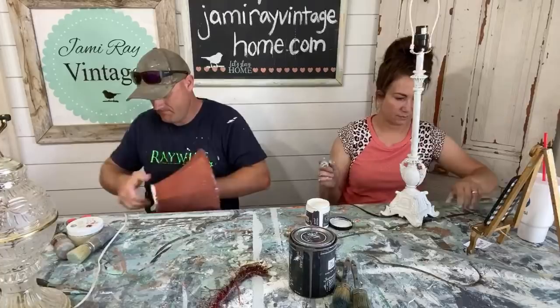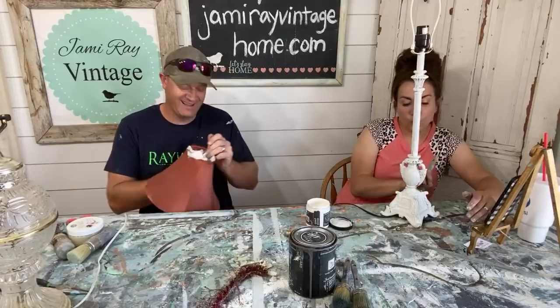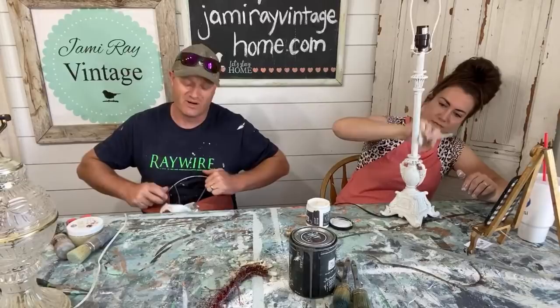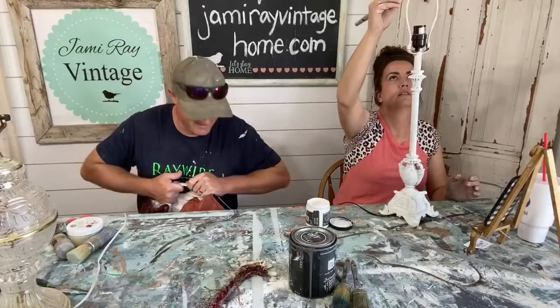Jessica said she was watching and didn't even realize we were live — I guess that means our live videos are getting better. You know it's live when I wander off and go get stuff, because in an edited video I would cut that out. Right now we're doing faster edits on the edited videos because we're all hands on deck trying to get the farmhouse done. It's what we call down-and-dirty editing. If you hear kids yelling in the background, I'm not going to bother taking that stuff out for the next few weeks.